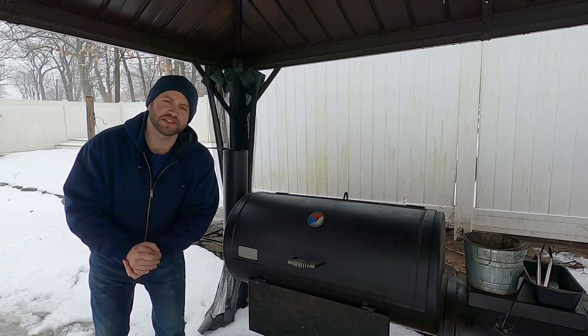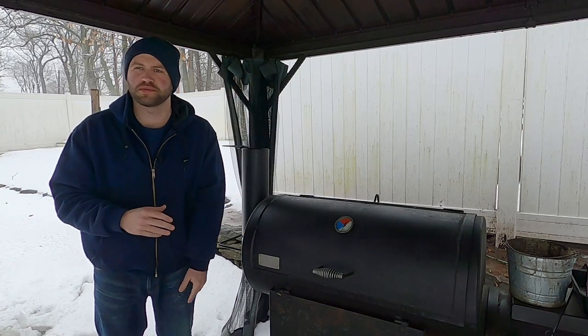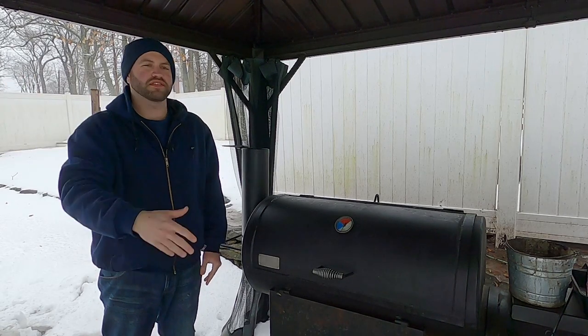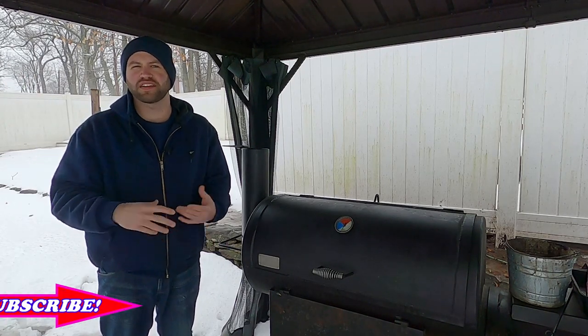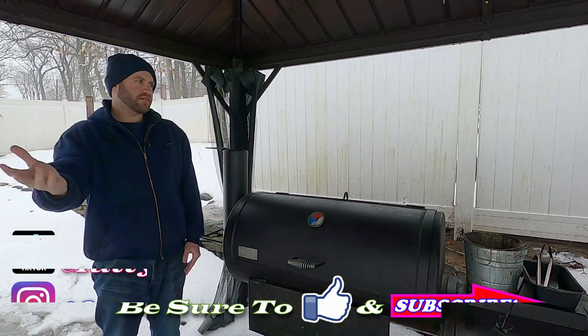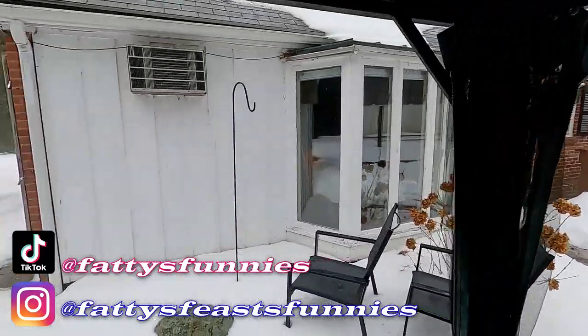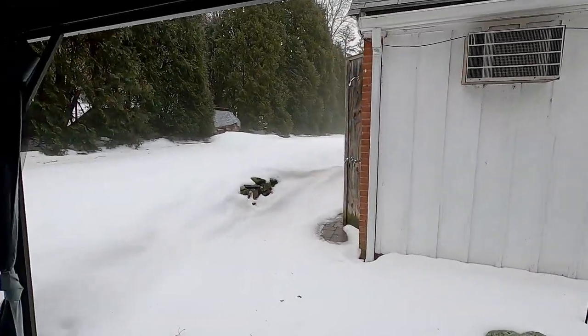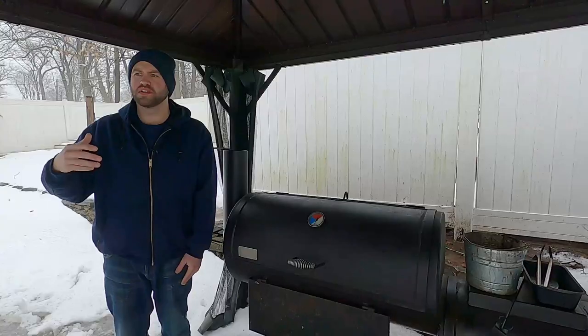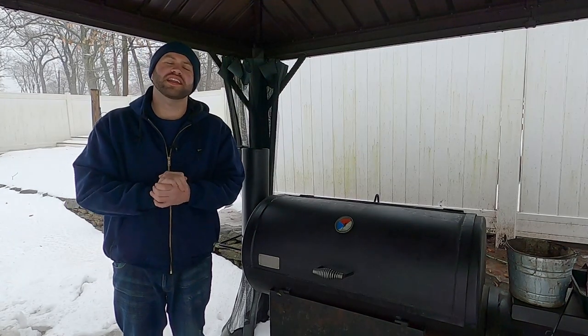Welcome in, everyone. My name is Josh. Thank you so much for joining us today. I know I've done a lot of videos on experiments with the smoker and not so much with the flat top. I wanted to do a flat top video today, but looking around, the weather is terrible — it's raining, we had a blizzard come through, and we're going to have another blizzard or ice storm come through tomorrow. So cooking has been very difficult. Needless to say, I cannot wait for spring.